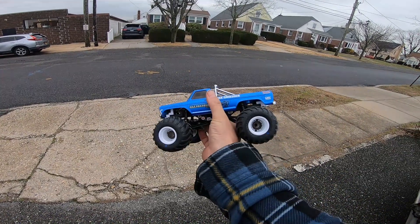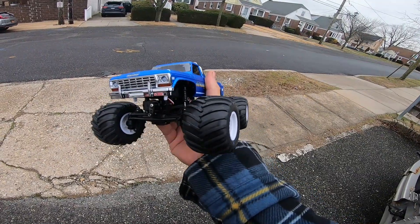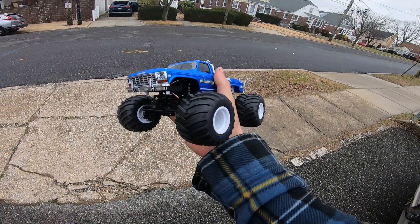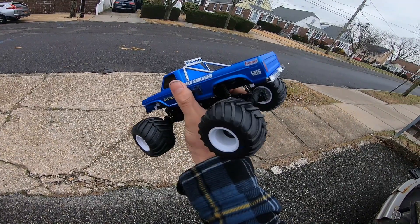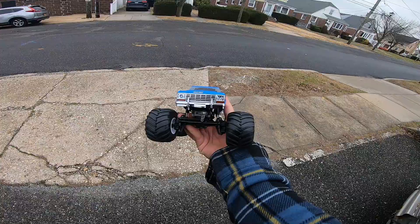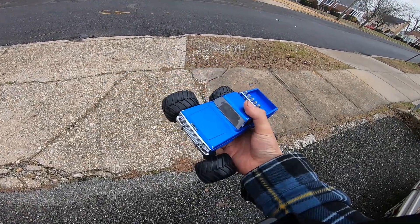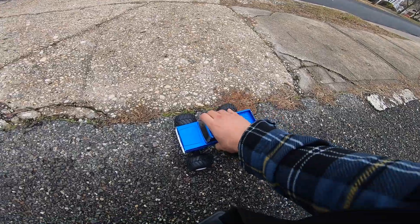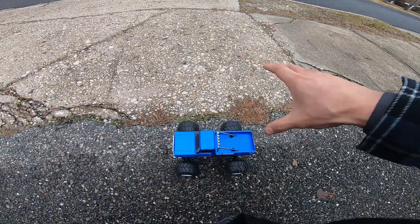Once in a blue moon, RC content. I put the J Concepts SCX24 tribute wheels on my FMS Max Smasher — now it looks right. With the oil-filled shocks and the foam in the tires, this thing doesn't bounce like a pogo stick anymore. Look at that — you've never seen it land like that. It used to always bounce.